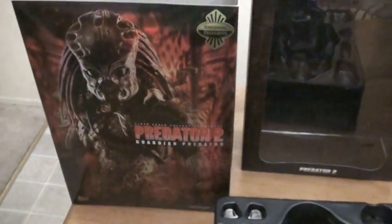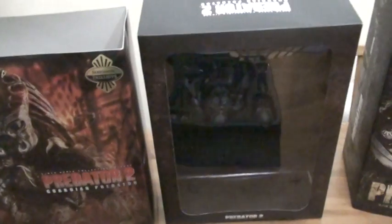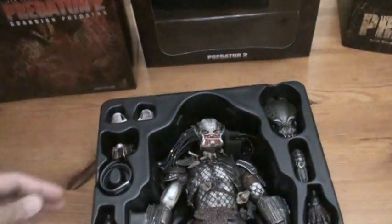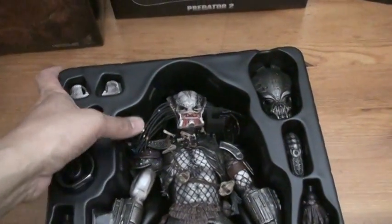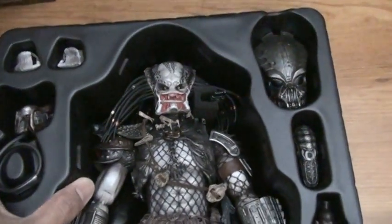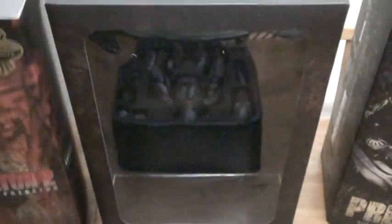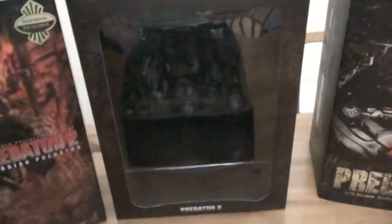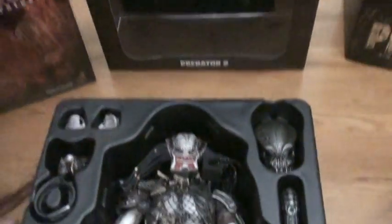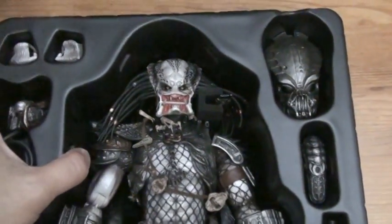I'm gonna do a quick video review just to show you how the figure looks and compare it to another predator. The figure I already took out of the box — first of all, it comes with a three-piece box: this one goes inside of that, and that one goes inside from this one.